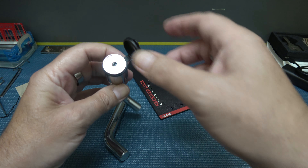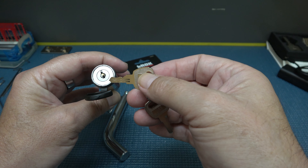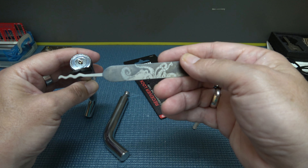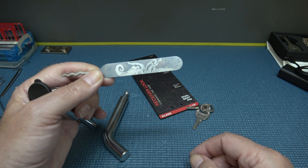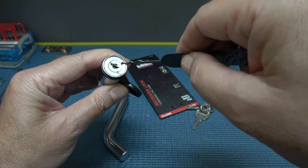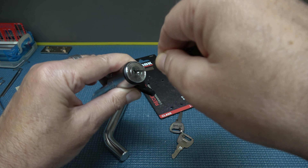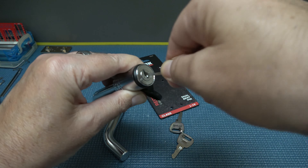Looking at that key, I don't even think we're going to need a tensioner and a rake. I'm just going to grab my trusty Sparrows tool — I forget exactly what this one's called, it'll come to me. Let's just see if we can jiggle this sucker open, because I have a feeling just looking at that key that it'll be easy. Let's just see if we can do it like this.